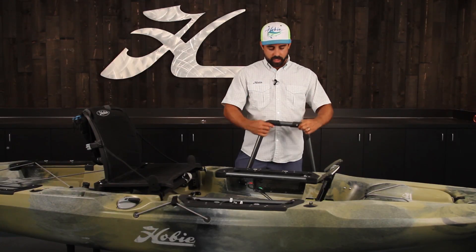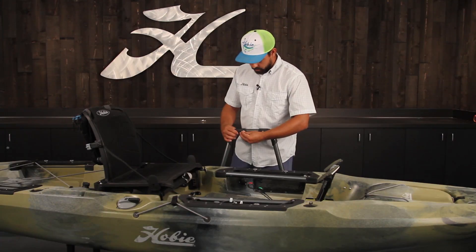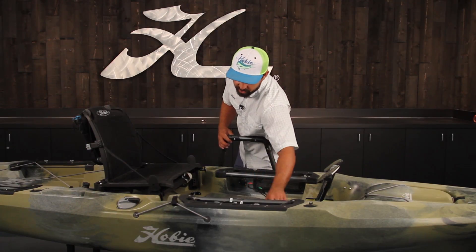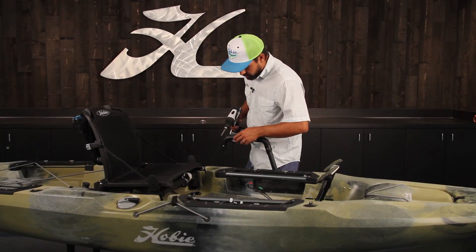Plug it right in and insert your hardware with the head of the screw facing the user. Throw on the nylock nut — for this part you'll want to use the 3/8 inch wrench and the Phillips driver for making it secure.